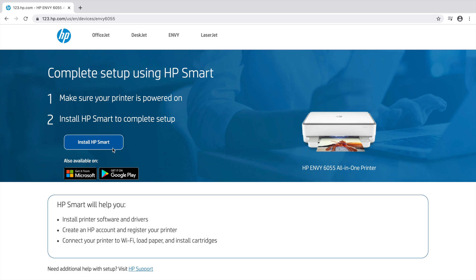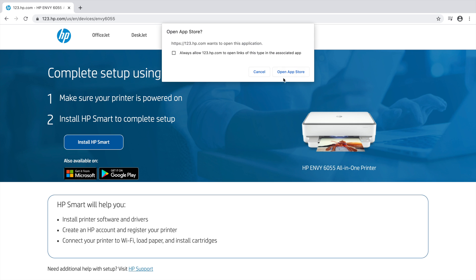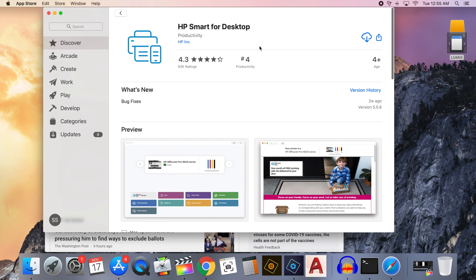It lets you know you'll have to install the HP Smart app — click Install HP Smart, which should take you to the App Store. It lets you know it will open in the App Store — click Open App Store. As you can see, it's found the HP Smart app on the App Store.